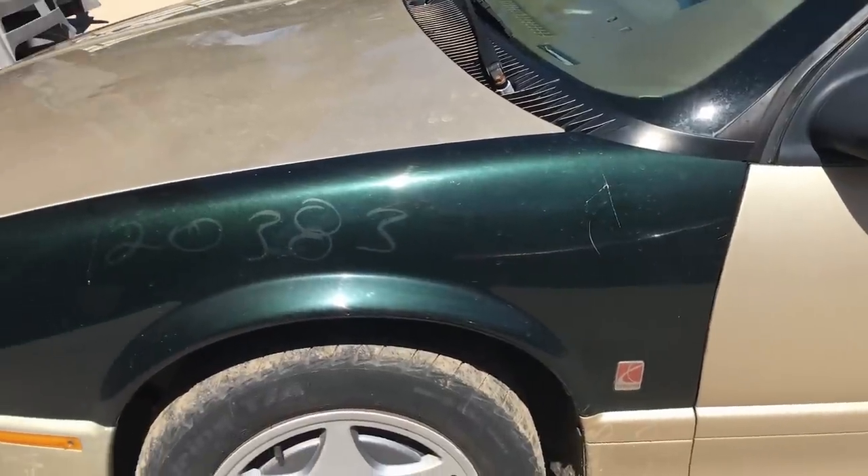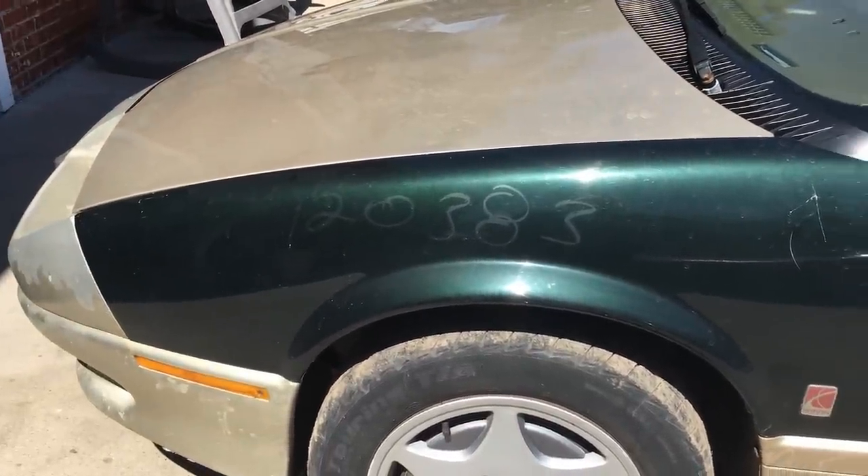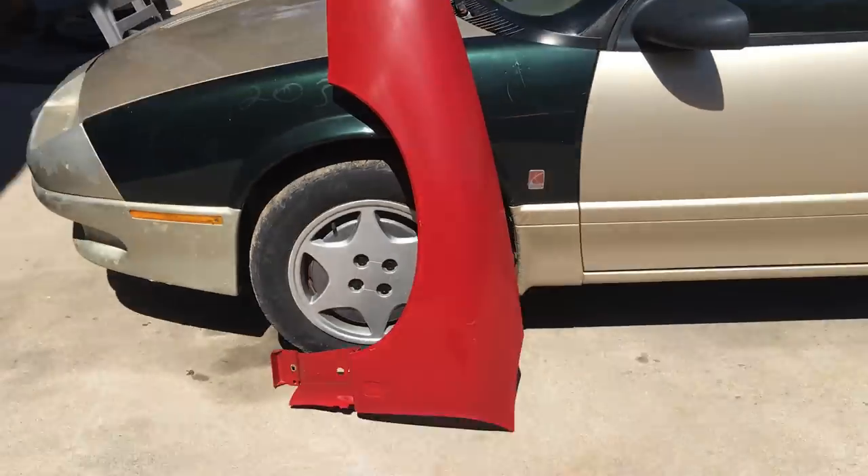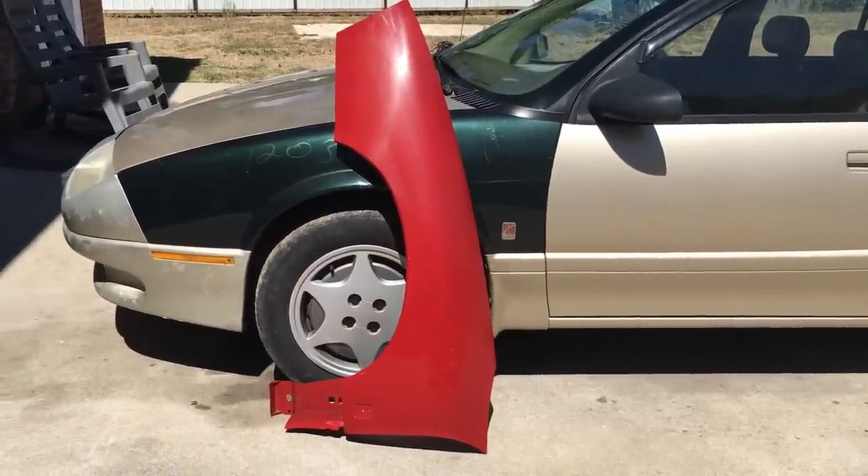I did some research and found that regular polyester body filler is not going to work on this fender. The stuff they recommended for this type of repair is very expensive, and it's far cheaper just to replace the fender. Oh look, just in time - well darn it, it's still the wrong color, but I reckon we can fix that.